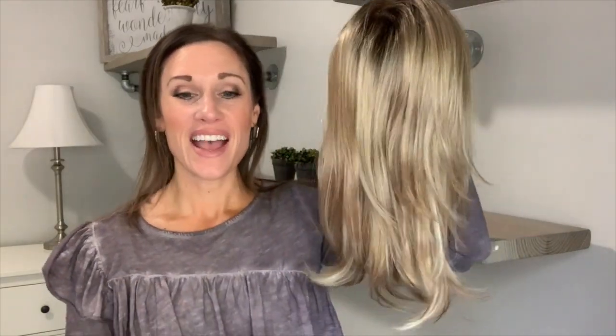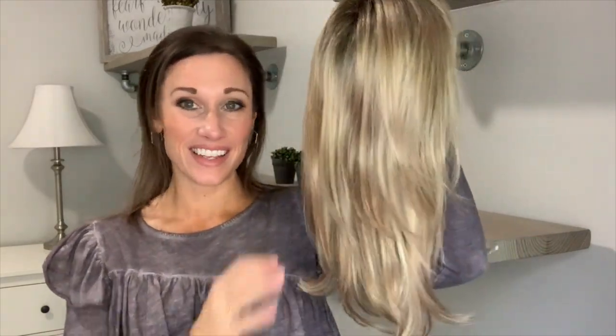The topper I am showing you is by Envy and true to its name, it is called Long Topper. They also have a short topper and a layered topper — they are very to the point with their topper names. This is Long Topper. It is about 15 inches and the base on this is a six by six.